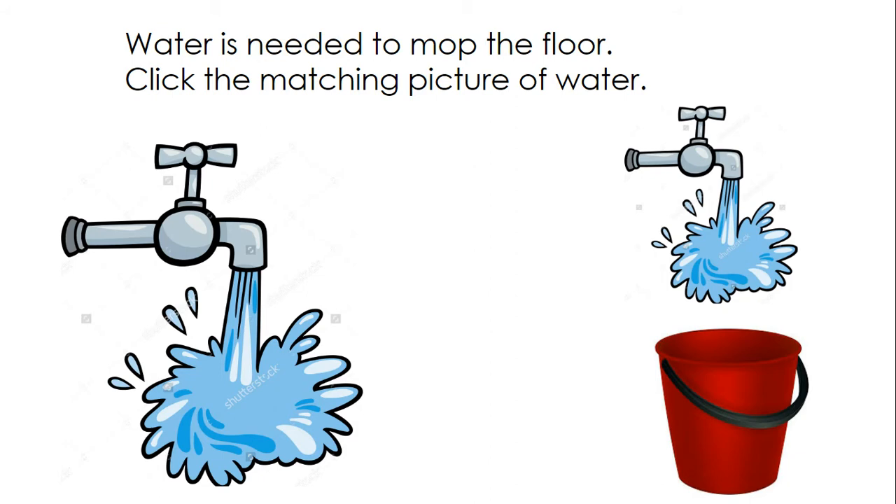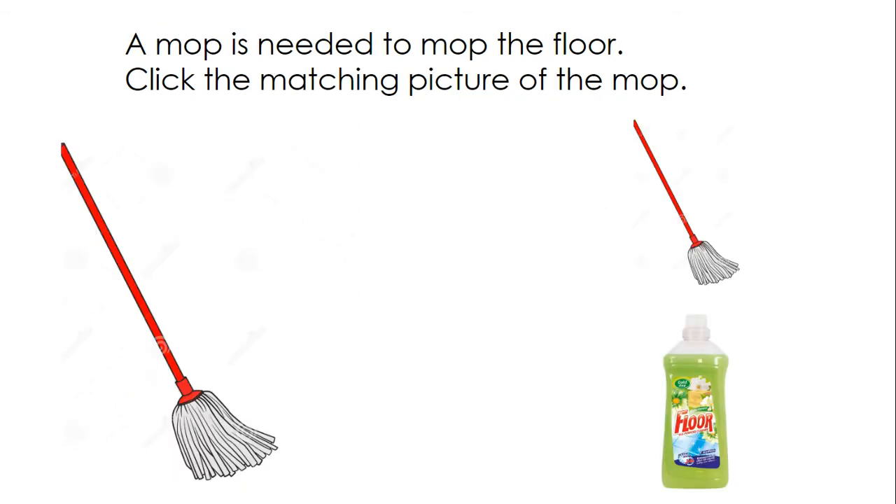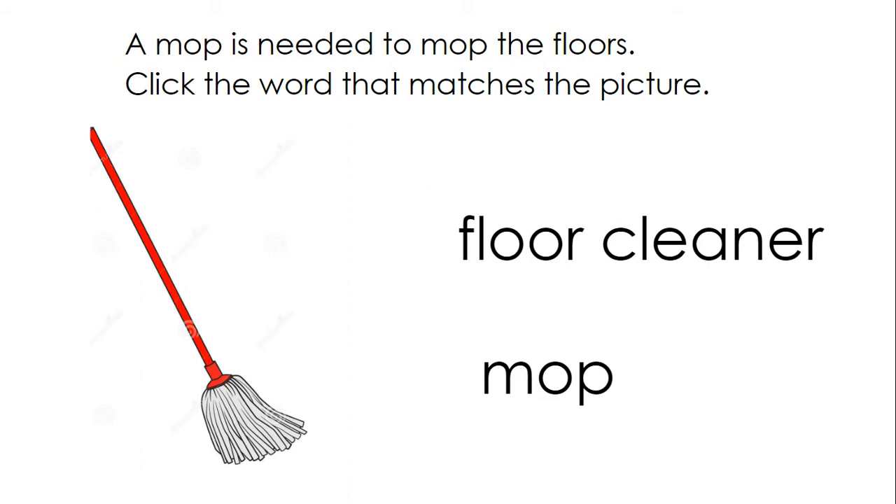Water is needed to mop the floor. Click the matching picture of water. Water is needed to mop the floors. Click the word that matches the picture: water. A mop is needed to mop the floor. Click the matching picture of the mop. A mop is needed to mop the floors. Click the word that matches the picture: mop.